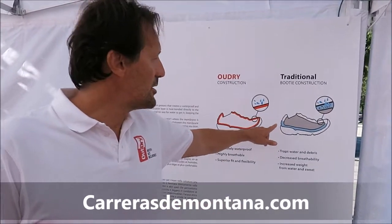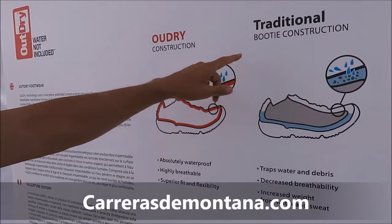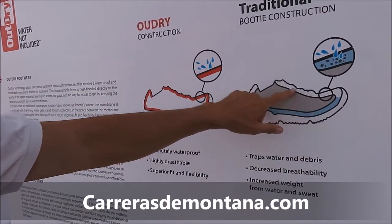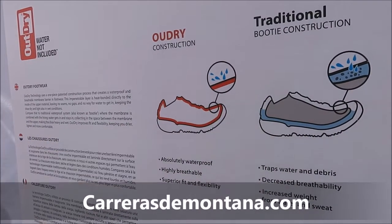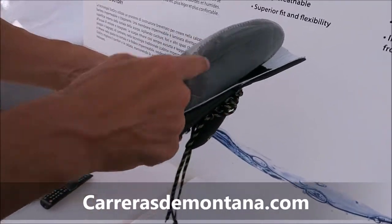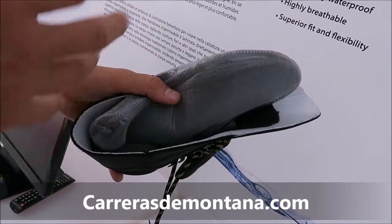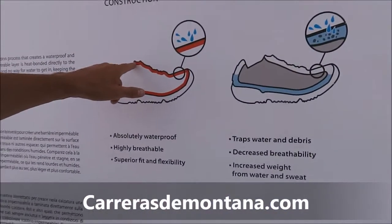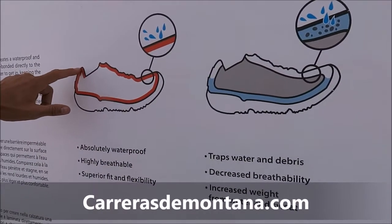In all other technology available now in the market, you have what is called a bootie construction. It means that inside the shoe you have a waterproof breathable membrane combined with the lining, but in the form of a sock. The problem with this construction is that you have a big gap where the water can seep in. So, we work at Outright to solve this problem.